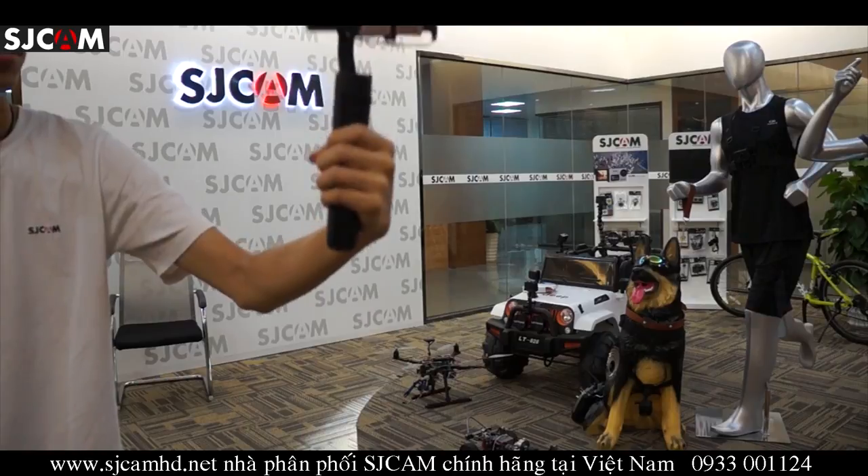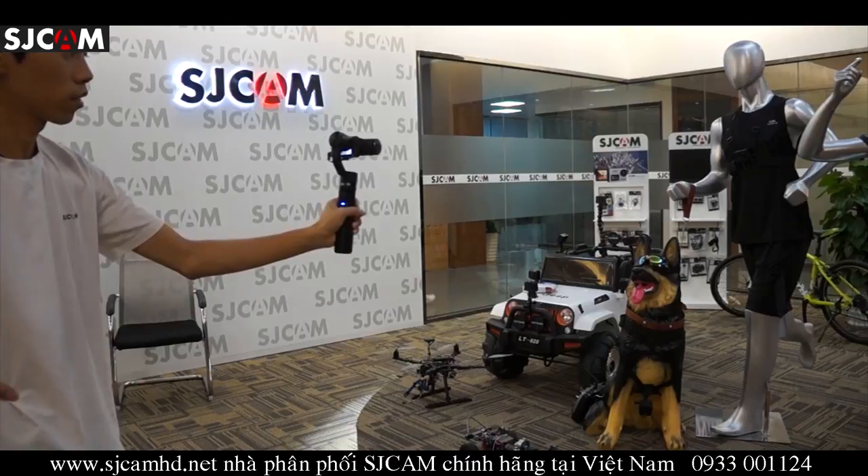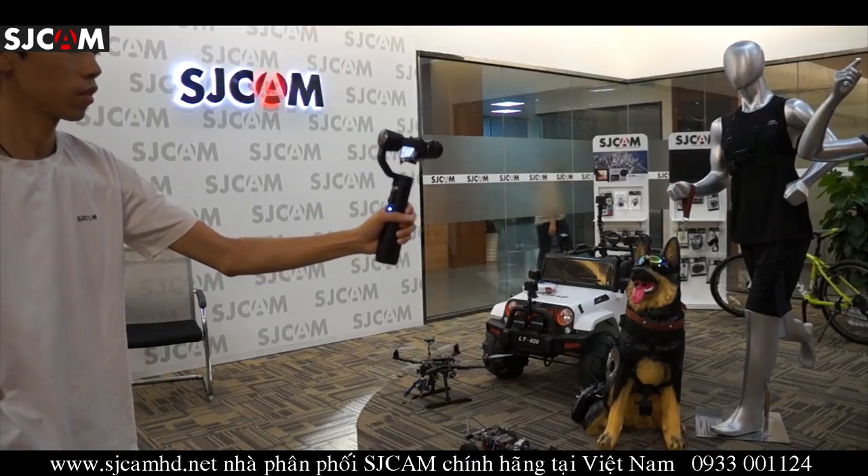Pretty fun! We should actually take this outside and shoot some nice footage in the daytime as well.